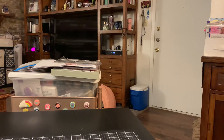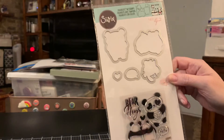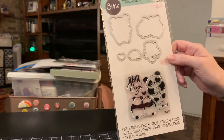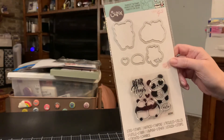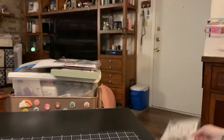Then I got this Sizzix Framelits with Stamps called Bear Hugs by Caitlin Lazardi. I got this one for Tina Bean, my BFF — we always say hugs to each other and she loves pandas. So I got her this and I've already shown her. I can never hold a secret from her. So that's going to her.